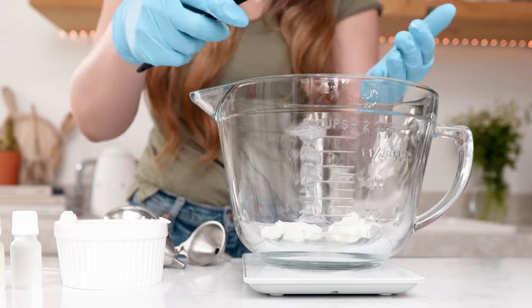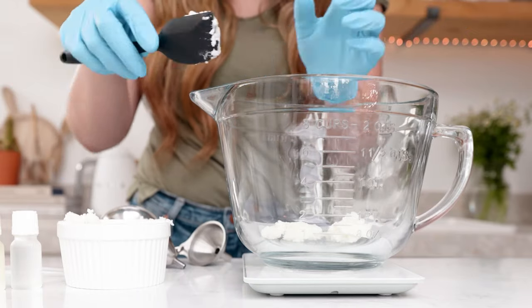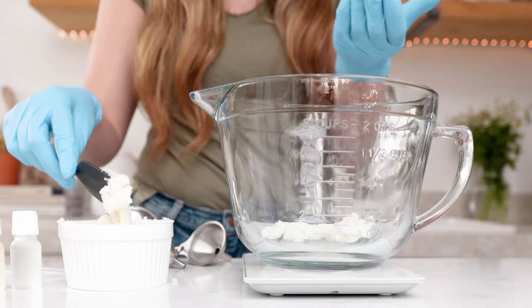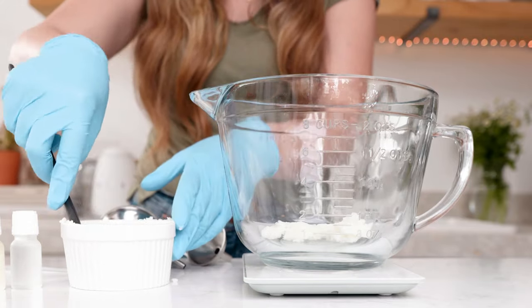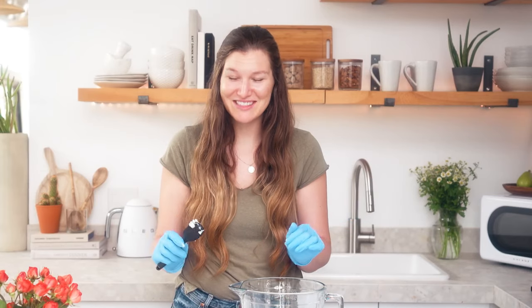So I'm going to get three ounces of my lip balm base and you guys can really see how creamy and soft this base is. You can use this base in tubes or you can use it in a small lip pot as well. Perfect, three ounces on the dot.